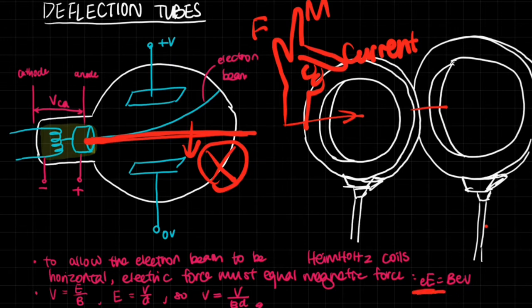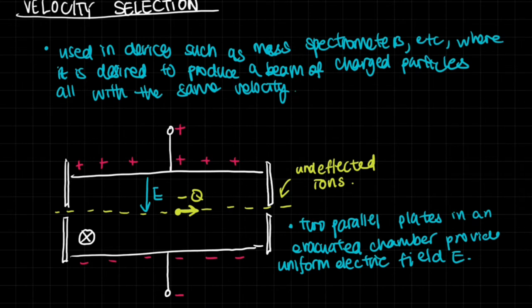So Ee equals BeV, where Ee is the electric force and BeV is the magnetic force. We can cancel out e and get V — the speed — equals the ratio of the electric field strength E to the magnetic flux density B. We also know that the electric field is voltage divided by the distance between the plates, so velocity equals the voltage difference V divided by B times d.